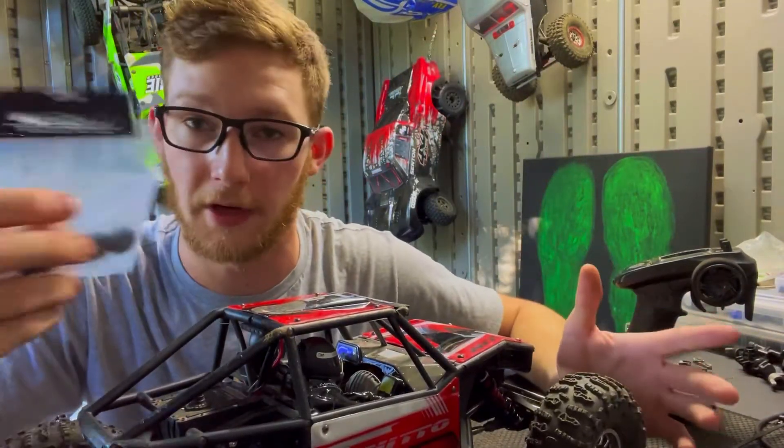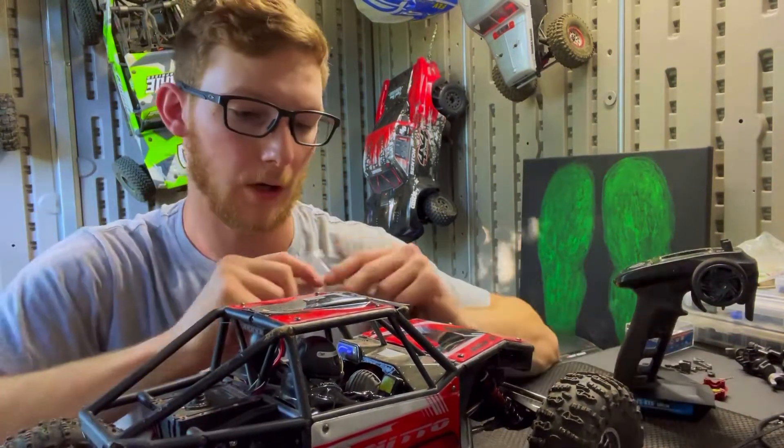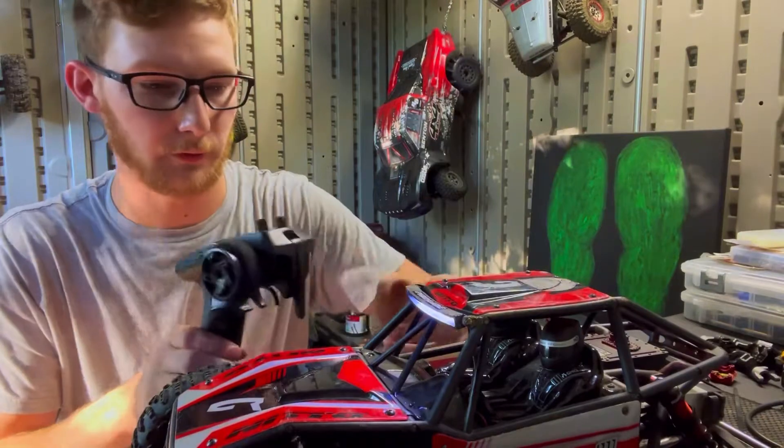Let's get these installed real quick. Very simple process: wheels and tires off, take the portal cover off, pop the gears out, pop these gears in, and we'll be ready to go. Then we'll get it out on the rocks and see what it's got.